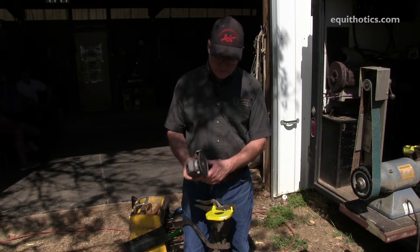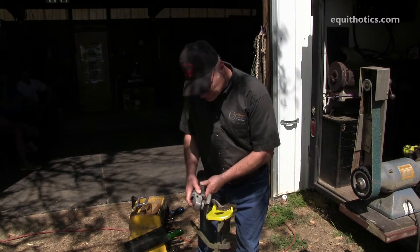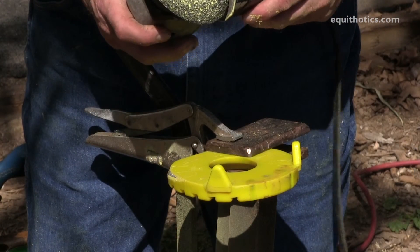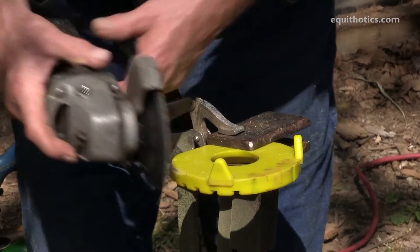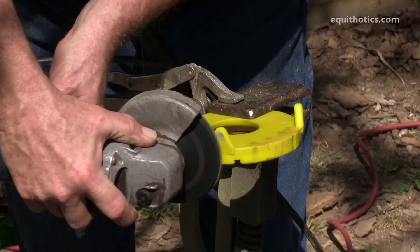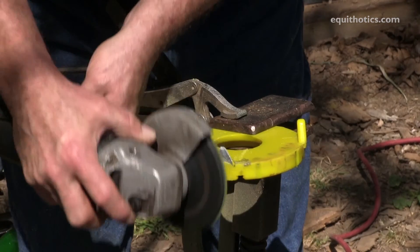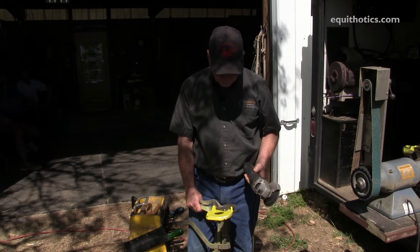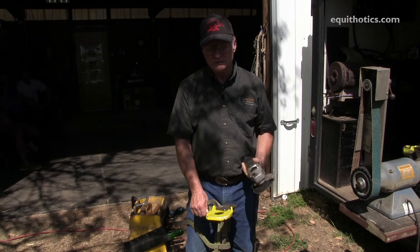This is a setup I used for quite a number of years when I was out in the field before I got my big grinder. The four-and-a-half-inch grinder is good for shaping the shoe, but it's also the best tool for cleaning the plastic off of the clips. So shaping can be done simply and easily with an inexpensive hand tool.